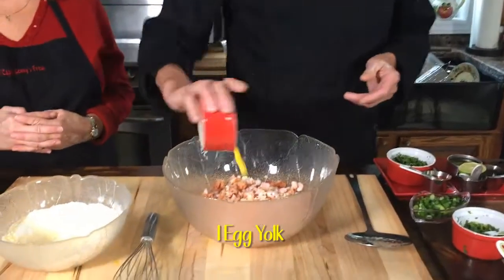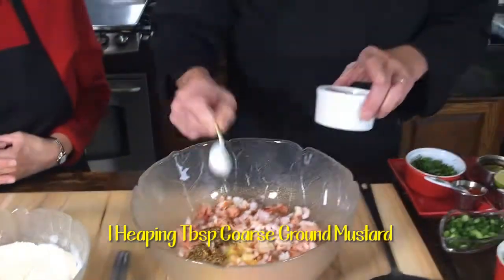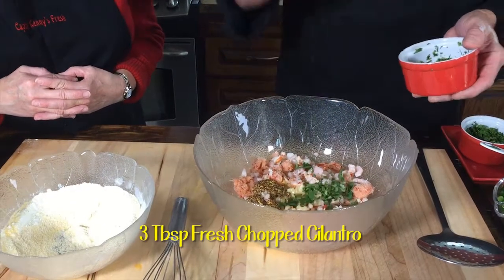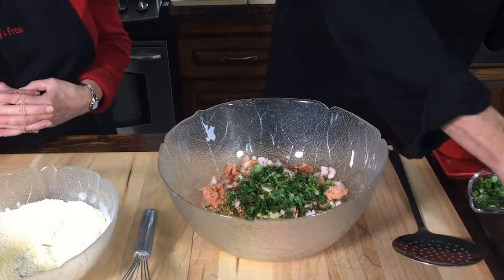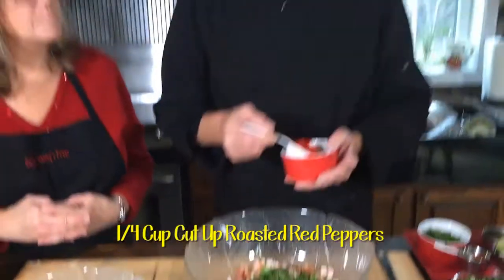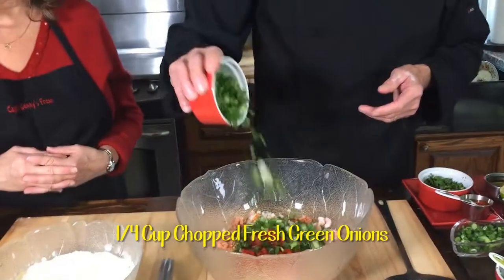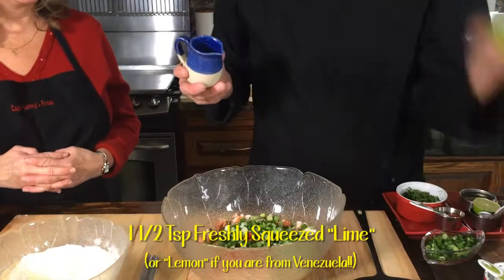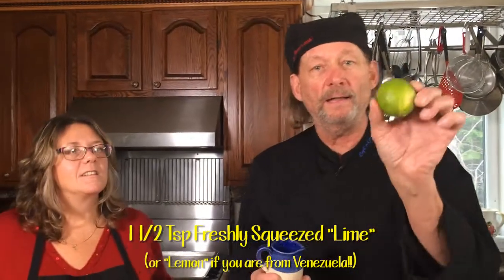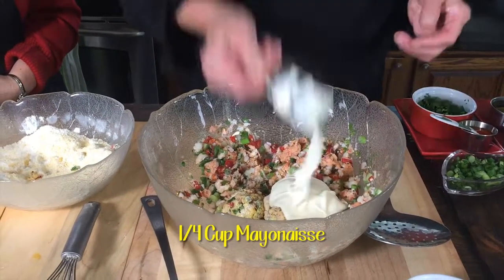Then we need one egg yolk, a big tablespoon of coarse ground mustard in there. We need three of these — fresh chopped cilantro. In they go. Roasted red peppers — you need a quarter cup, cut up. Then about a quarter cup of chopped fresh green onions. We're going to put some lime juice in here. Now in Venezuela, they'll call that a lemon — I don't know why, but they will. And a quarter cup of mayonnaise. Just a little bit there.